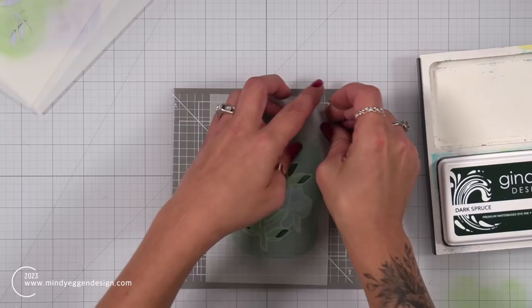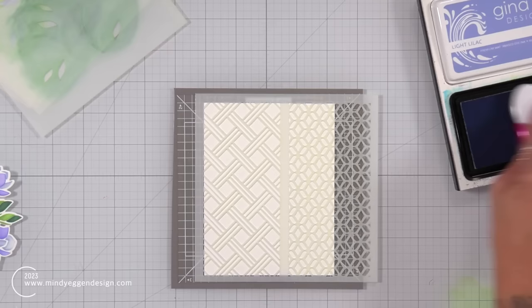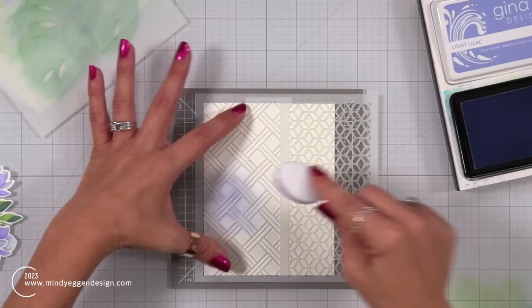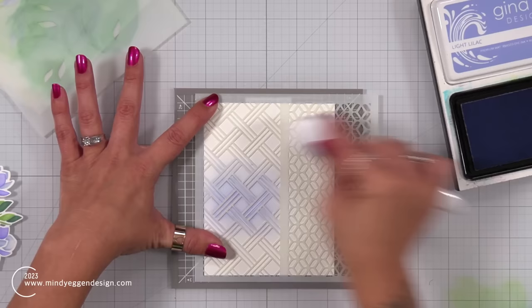Before I put all my inks away, I have one more thing I want to do — stencil in a quick background using this basket weave stencil, which I believe comes in the Fancy Florals bundle. I tried using the turnabout jig to hold my stencil down, but it did not work the greatest — my stencil isn't quite big enough and the jig isn't sticky enough. If you have maybe a waffle flower mat, that would work really great, or just holding it down with tape works really well too.